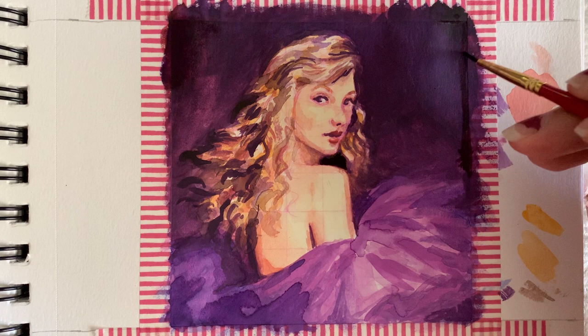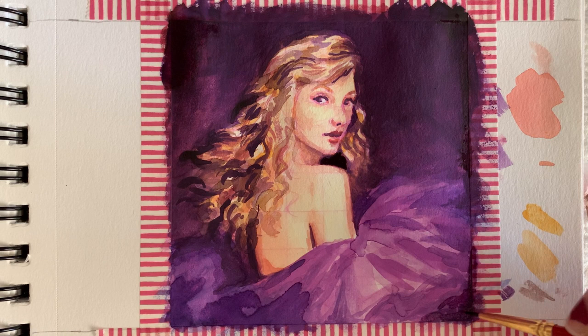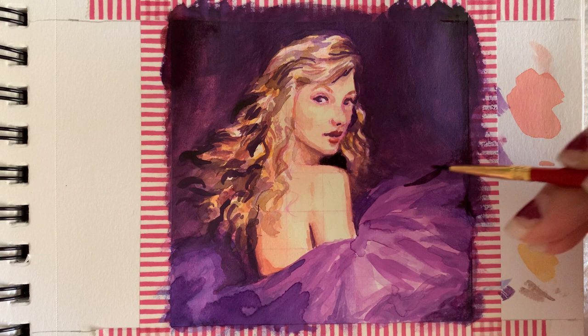Towards the end, that purple I was using did end up looking very dark and very near to black, which is exactly what I was hoping for. But of course it's not a true black and the colors are still very vibrant — it doesn't detract from the colors in the painting.